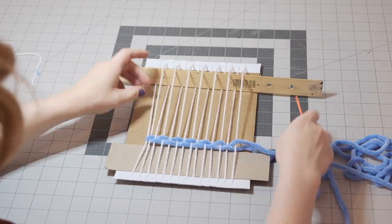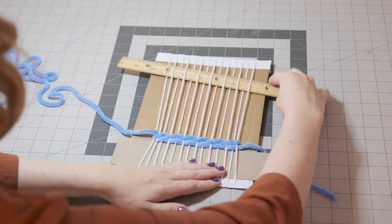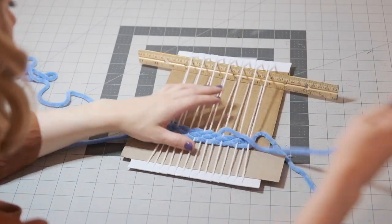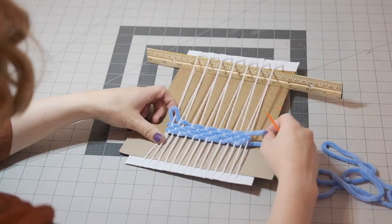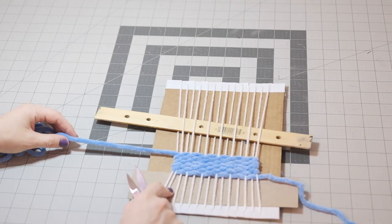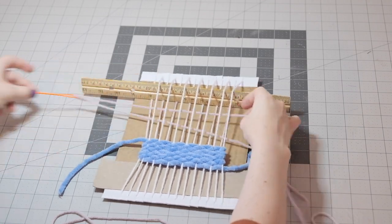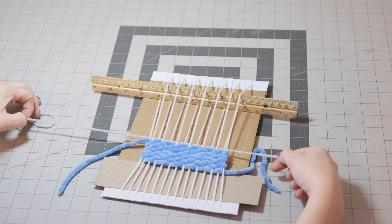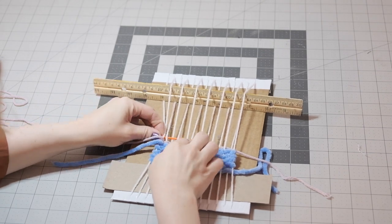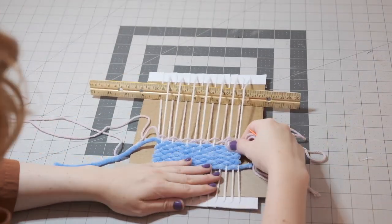Repeat this as many times as you like. After several rows, it's nice to use the ruler to bunch everything together. When you're ready to switch to a different yarn, cut your yarn tail, leaving about 6 inches hanging off the left side. Then start with another yarn coming from the right side. Anytime you start or end a yarn, remember to leave a nice tail that you can weave in when you're done. Remember that with thinner yarns, you'll need a lot more rows to create a thick section.